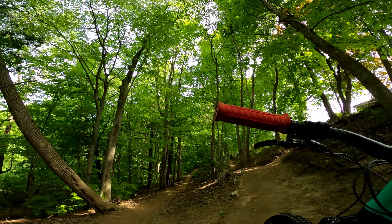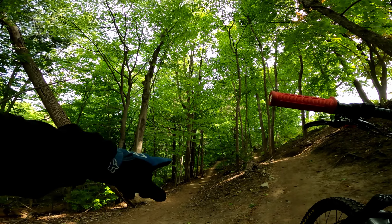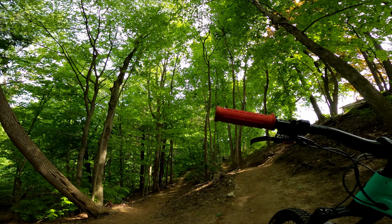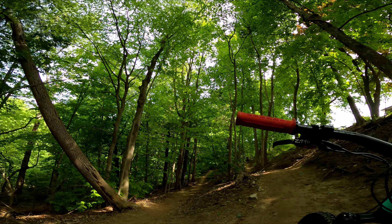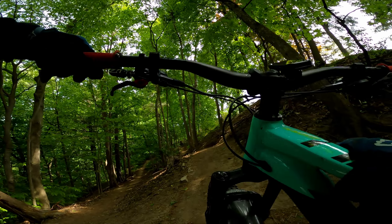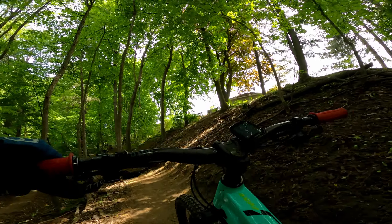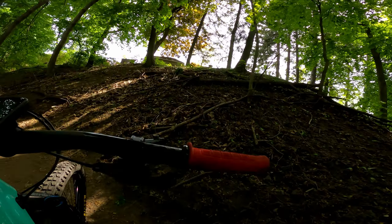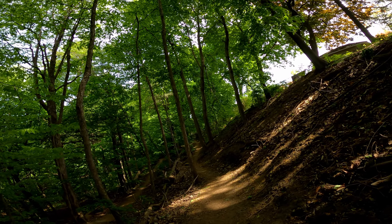Woods Gandhi comes from there and Jump Gandhi is going here. You can continue on the downhill Woods Gandhi, but I want to do this a couple of times since it's my first time on this trail. Let's see how the tabletops go - there are a couple of jumps at the end.